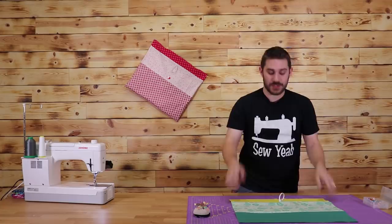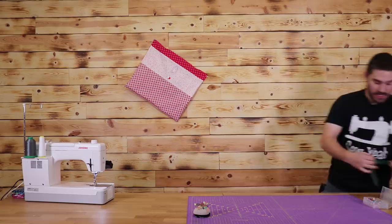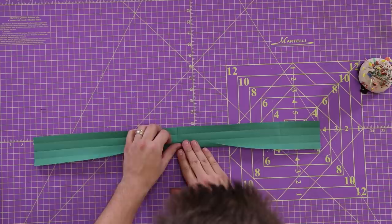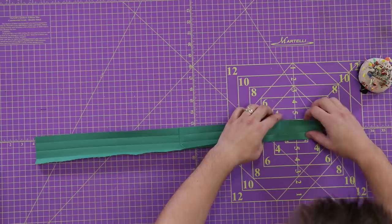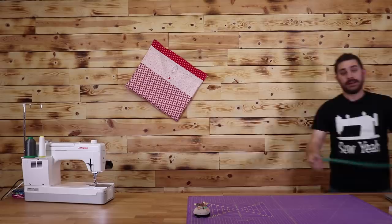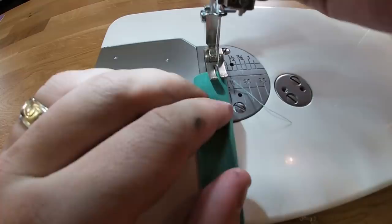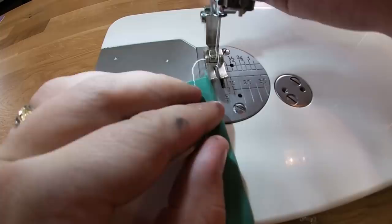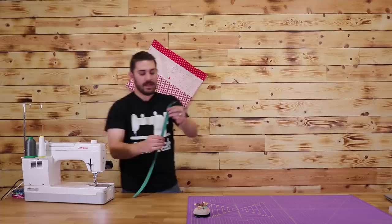Now that this is done, it's time to work on the handles. We need to make two handles for this project. This piece is three inches by 25 inches long. We're going to do a simple tri-fold — just fold the edges towards the middle, then fold it over one more time, just like that. I'm going to use the iron for this portion to get everything ironed down. Then I'll take it to the sewing machine and sew a quarter-inch seam all the way down, flip it around, and top stitch the other side as well. We're going to need two of these straps.